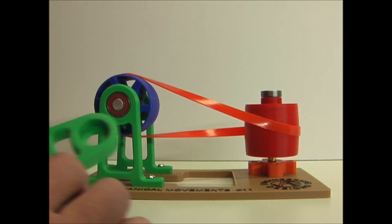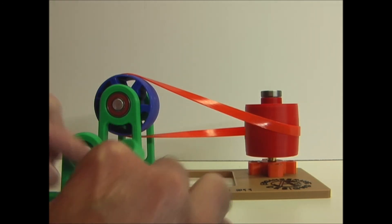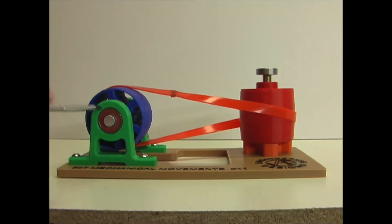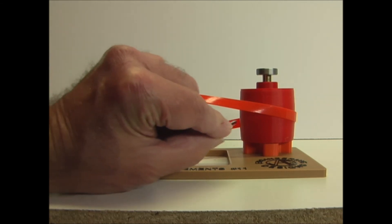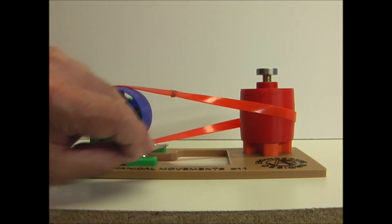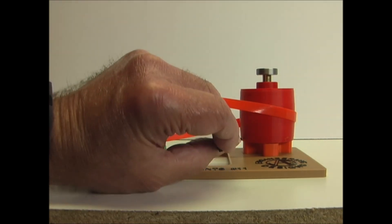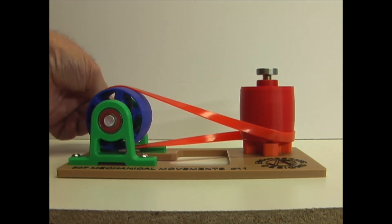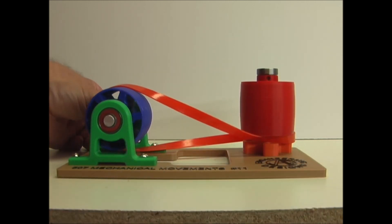I'll show you an example of that by replacing these two towers with these shorter ones. So now you can see with these shorter towers, here's where the belt leaves this pulley. I put it in the middle of this pulley, but it's going to want to correct itself and pull itself to the bottom of this pulley so that it's perpendicular here. You see how it pulls itself to the bottom of the pulley and eventually comes off.